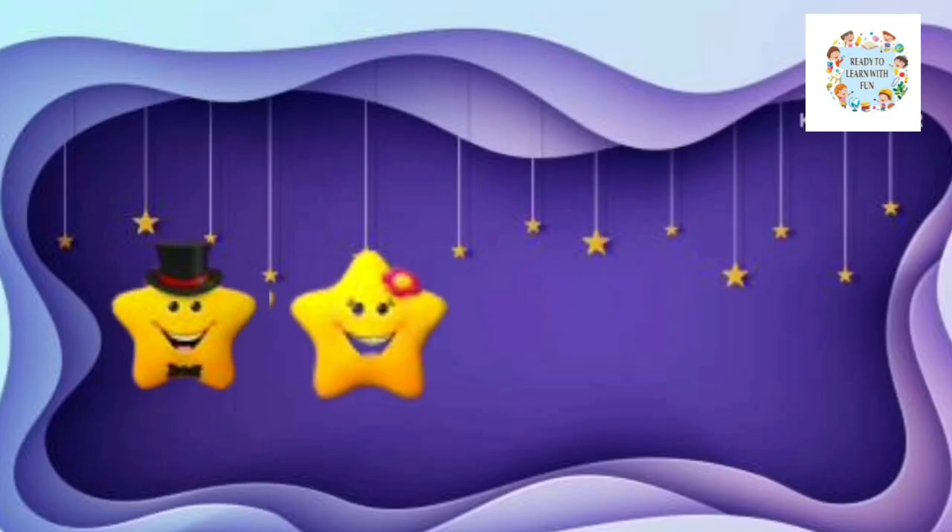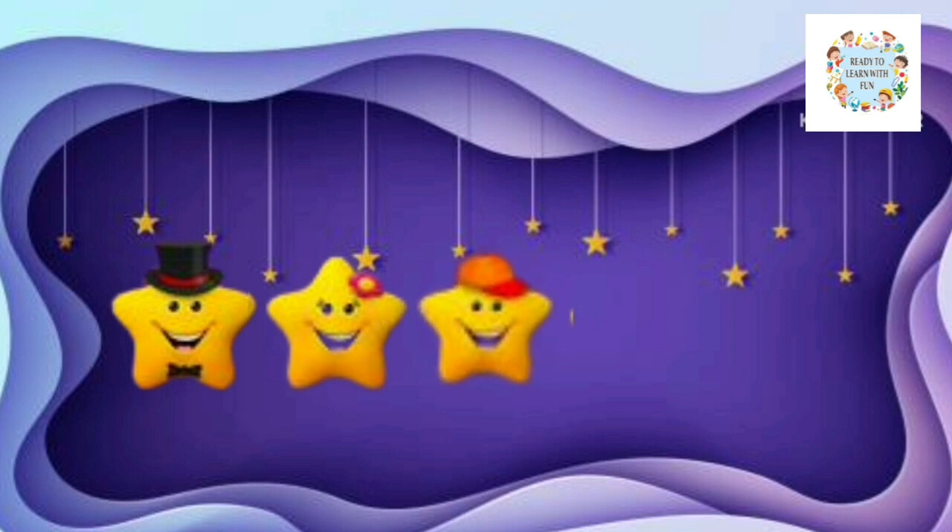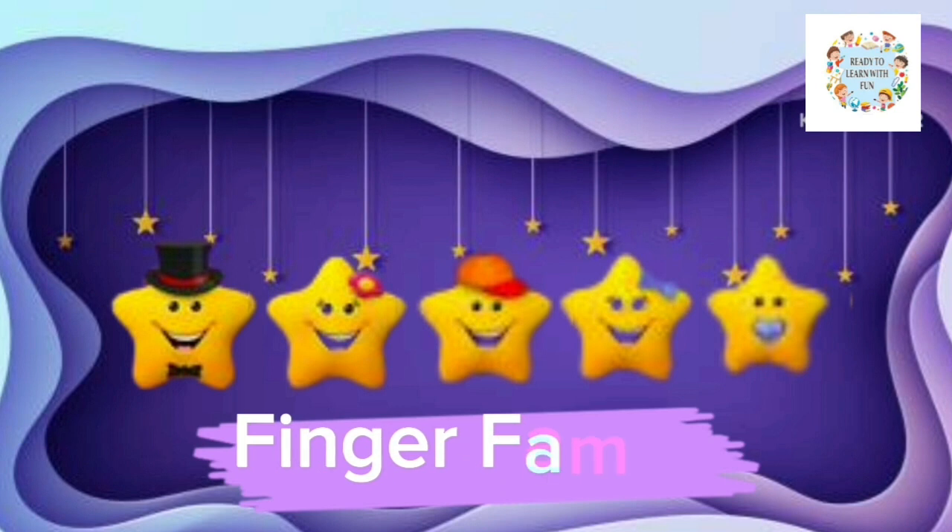Daddy, Mommy, Brother, Sister, and me! Finger Family!